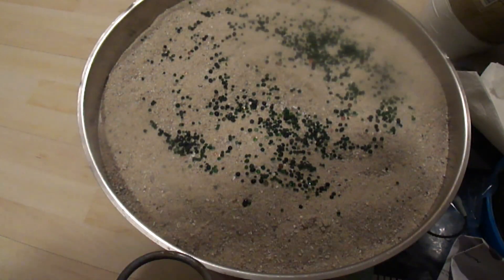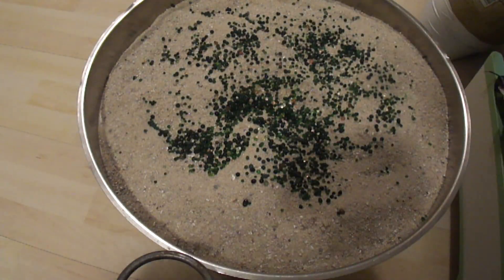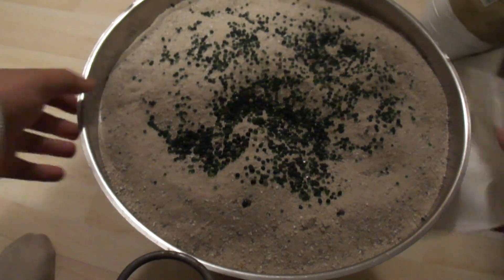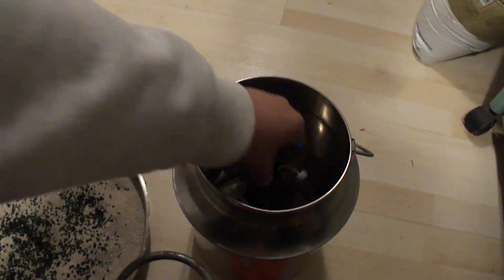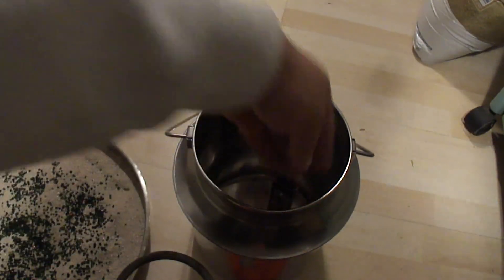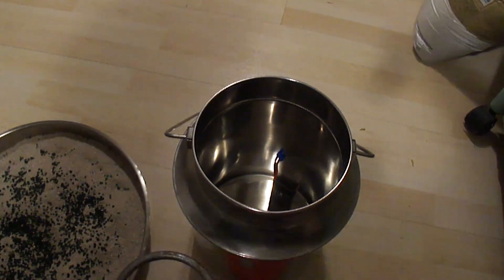I added desiccant balls to the dry sand in the milk can. These balls help absorb moisture and reduce the risk of corrosion or moisture buildup that could damage the batteries. The additional moisture management helps minimize the risk of temperature and moisture-related damage, providing an extra layer of protection for the lithium batteries.